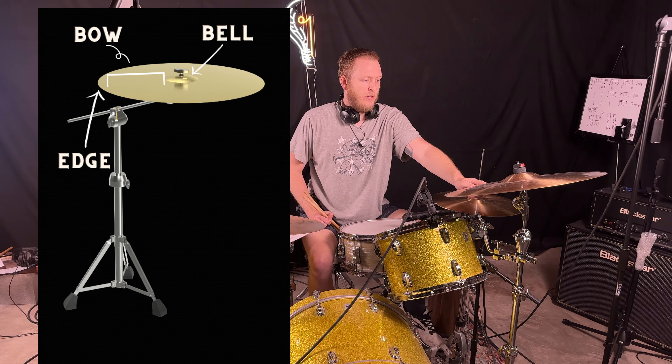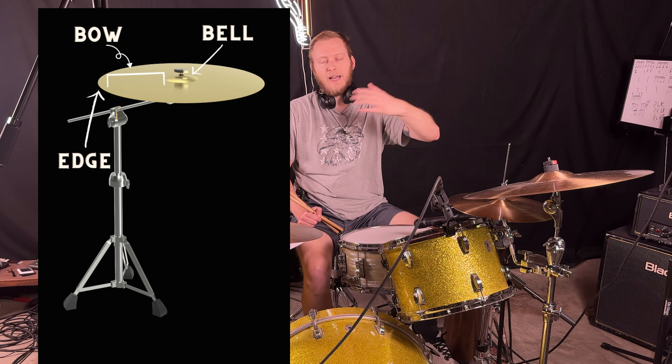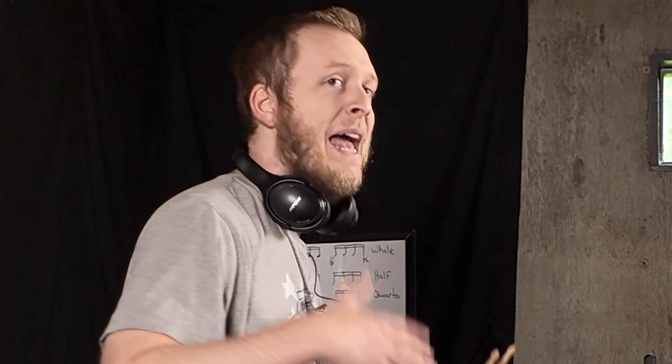Especially with thinner cymbals, inner cracks can happen near the bell and down the bow. With heavier cymbals, I've mainly gotten cracks towards the edge. And if you want louder cymbals, just get heavier ones — so you don't have to wail on your thinner cymbals as much.